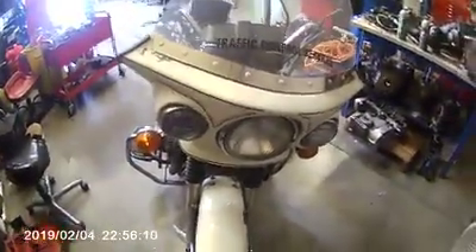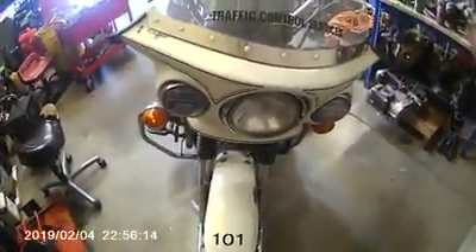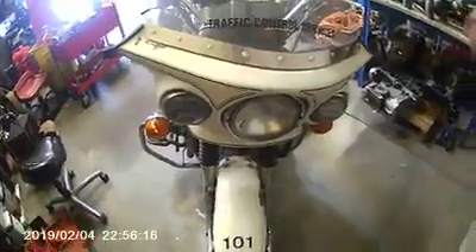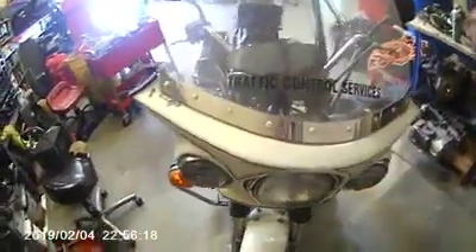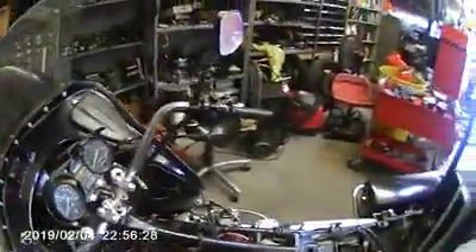Hello again, this is Tim from Southwest Rangers here in Tucson, Arizona. This is our cold start walk around for motor number 101. Motor 101 is a 2000 KZ1000P. Current mileage on it is 33,555 — that is original mileage.